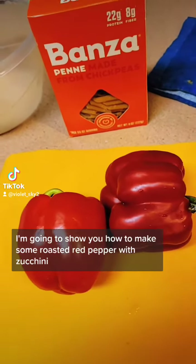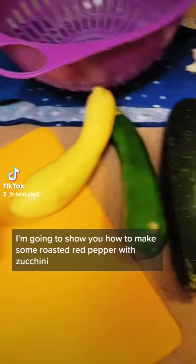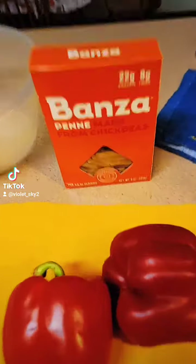Hi, welcome. Tonight I'm going to show you how to make some roasted red pepper with zucchini penne pasta.